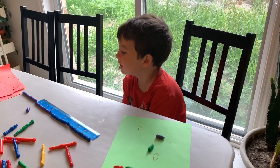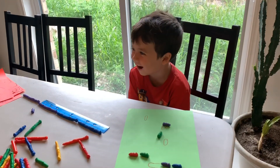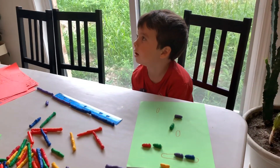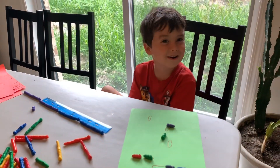Where's the ruler go to — what number does the ruler go to? 12. Okay, so 12 plus 4. 12 plus 4. Wait — 2 plus 4 is what? What is it? 6. Mm-hmm, 16. 16 — we're both wrong, Mommy.